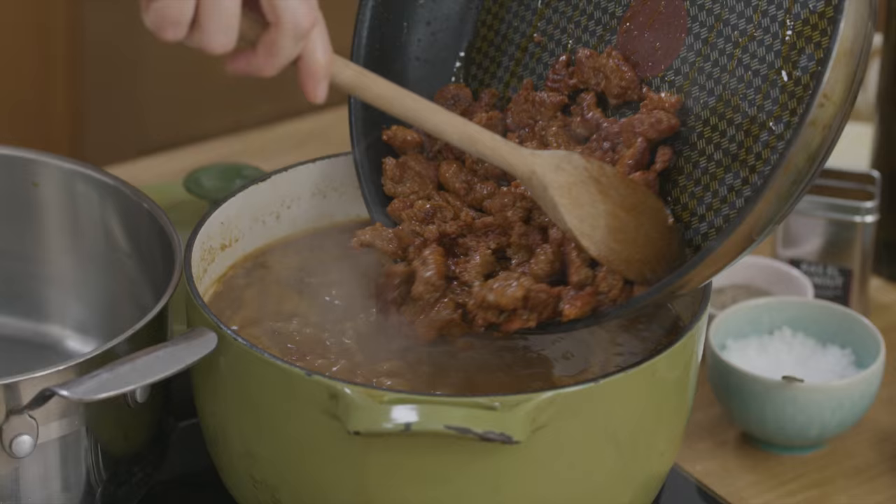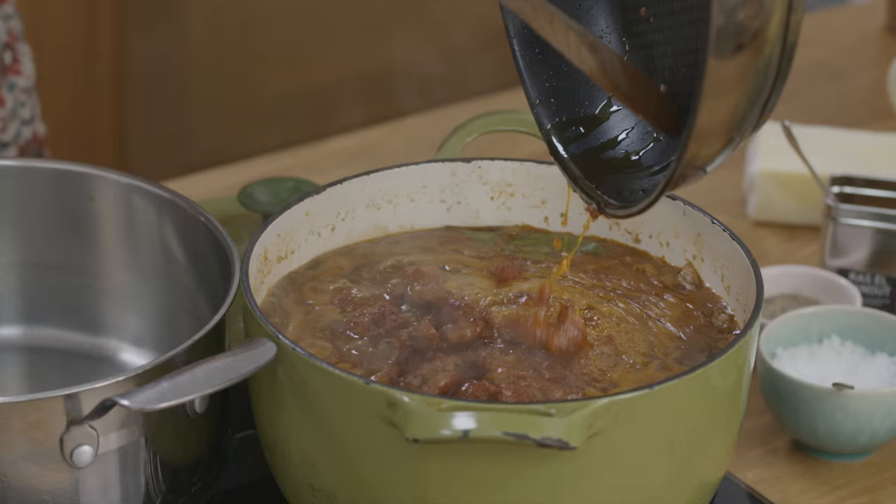I'll leave this to stew for another hour, allowing the spices from the sausages to immerse within the stew. The stew will be rich and the meat will be falling to bits.